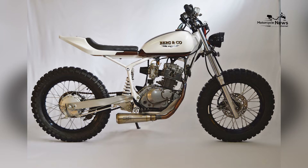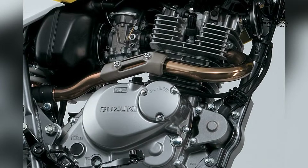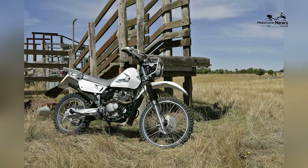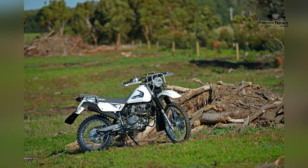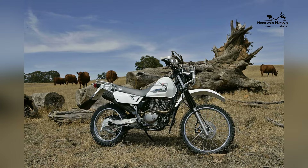Safety features are integrated into the DR200SA, including a reliable braking system that provides ample stopping power. While ABS may not be standard on all models, the DR200SA's overall design and performance contribute to a safe and enjoyable riding experience for beginners entering the dual-sport realm.